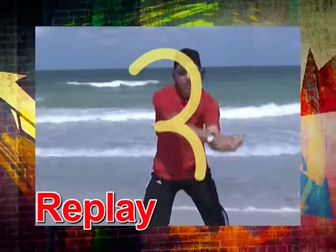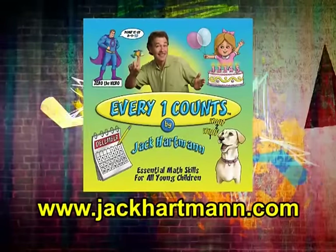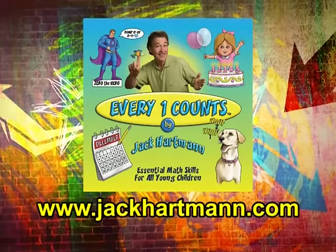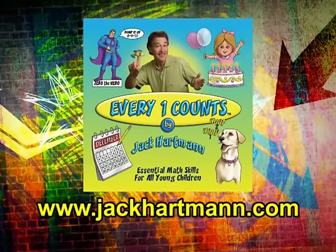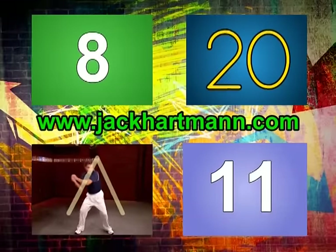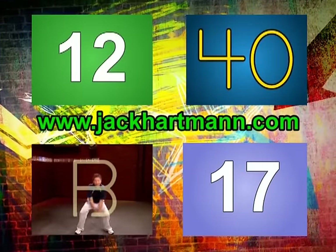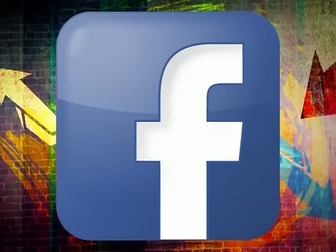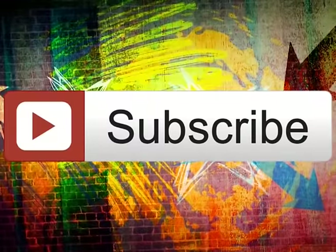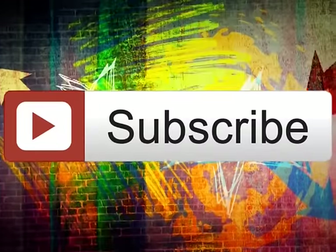If you like this video, be sure to give it a thumbs up and leave me a comment below. For more songs on numbers and counting, check out my CD, Everyone Counts, on my website jackhartman.com. Click on any of the video boxes to see more fun educational videos. Also visit jackhartman.com, like my page on Facebook, and follow me on Pinterest. And remember, click on subscribe to get updates on new videos as I add them to my YouTube channel.